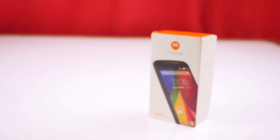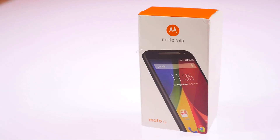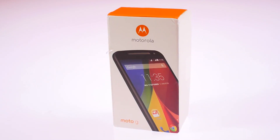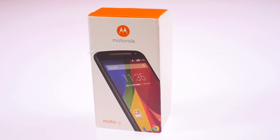Hey, what's happening guys, I'm Bharat Naakpal Frye and it's finally here — the next generation of Motorola Moto G. This is available on Flipkart's website for 12,900 rupees. There is a 16 gigabyte variant only.